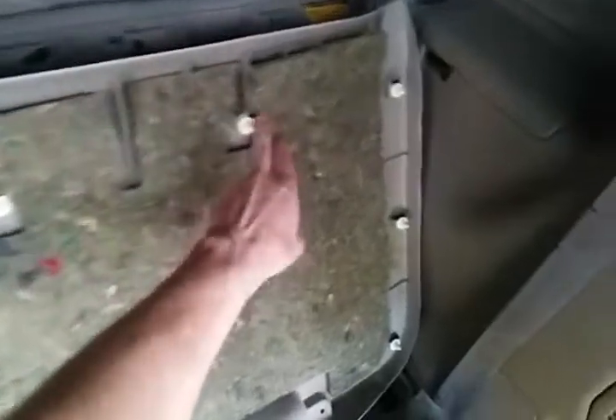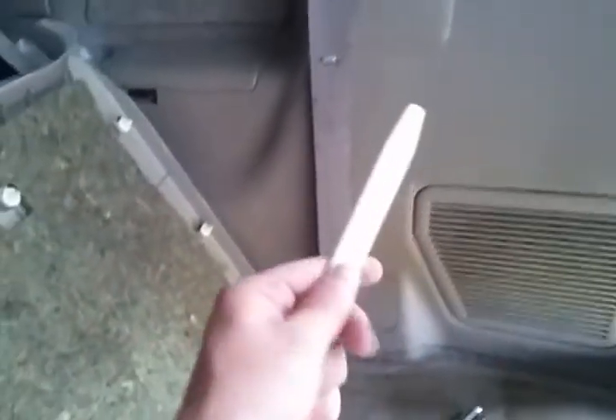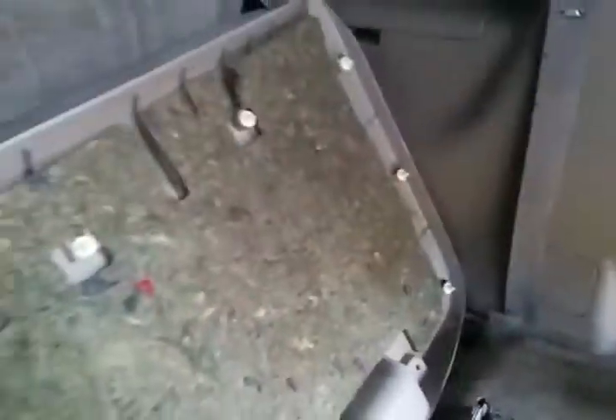Here is the panel that you can see has already been taken off. Here are the white parts that are inside of those holes. All you need to do is take a screwdriver or a pry tool, shove it behind there, and just yank and pull it off.